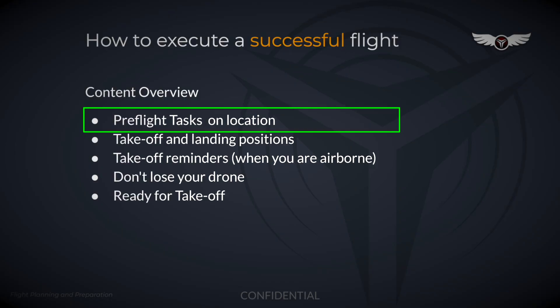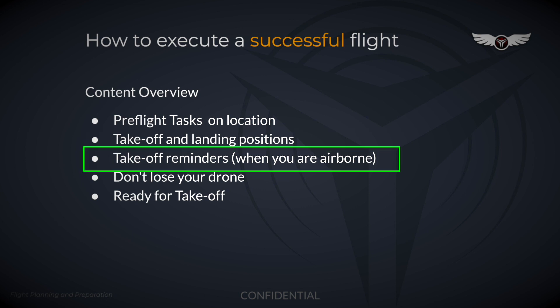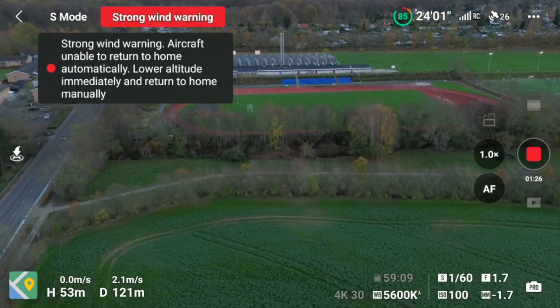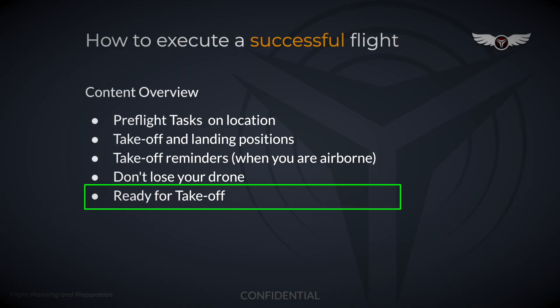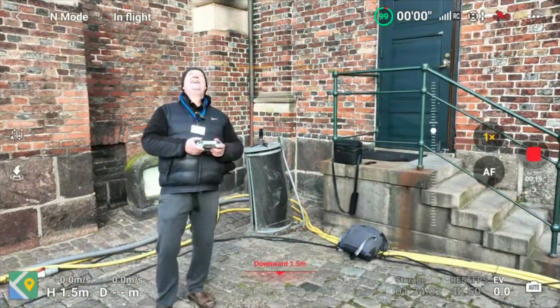We'll also cover pre-flight tasks to perform when on location, picking the right takeoff and landing position, and takeoff reminders that are really good to know once you're airborne. I've also dedicated a full section for things I know from personal experience that, if prevented, will help you not lose your drone.